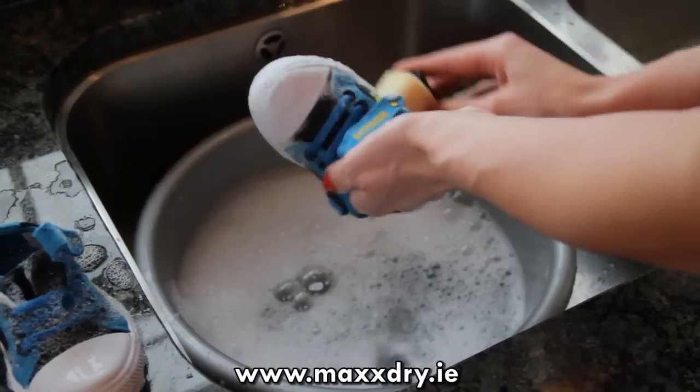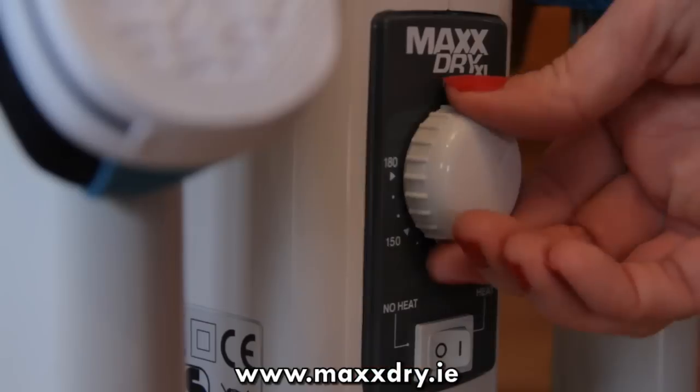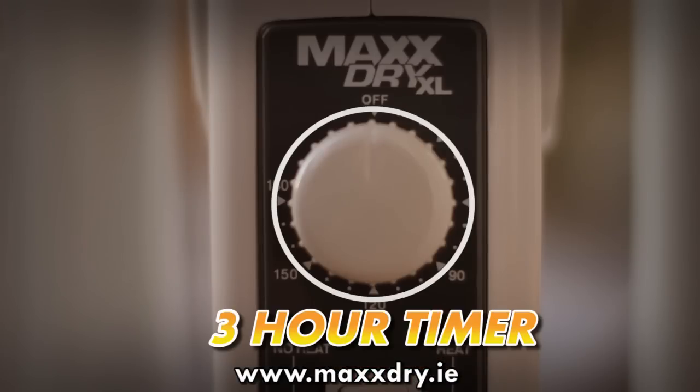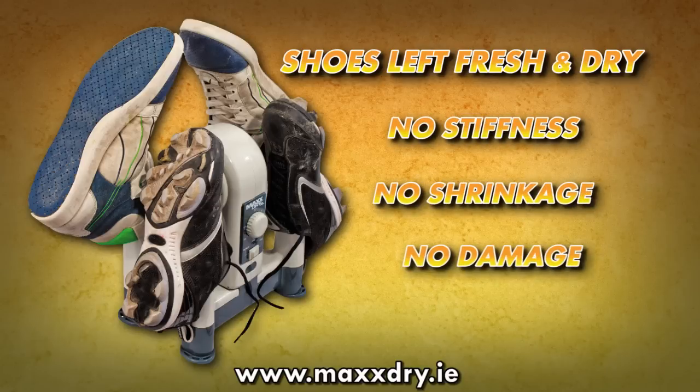It also makes quick work of freshly washed shoes. Using either heat or no heat and its built-in 3 hour timer, it leaves your shoes fresh and dry with no stiffness, no shrinkage, no damage whatsoever.